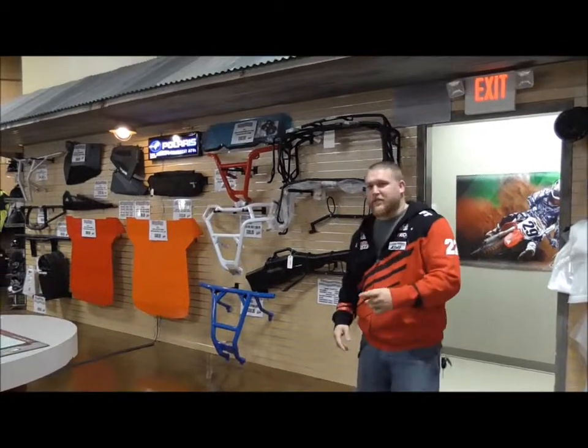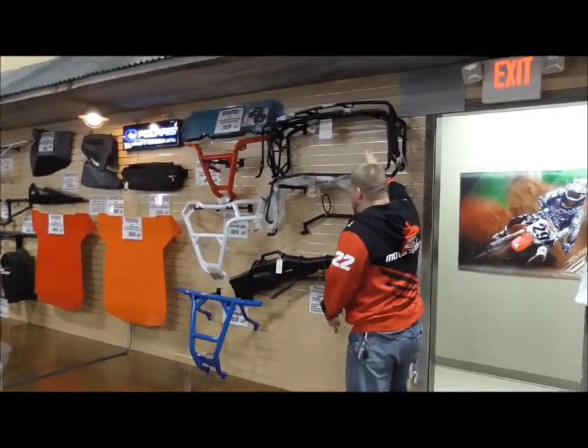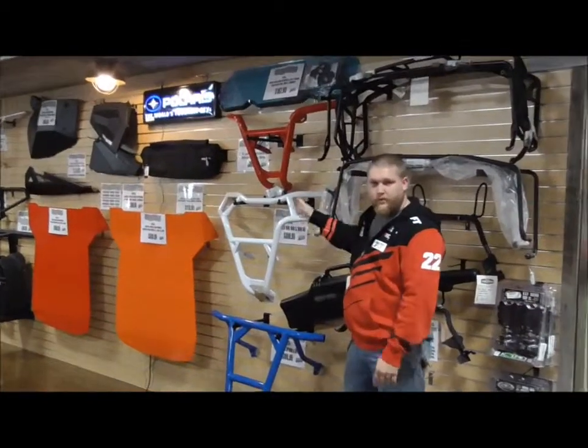Hey guys, it's Ryan up here at Cycle Center and I want to tell you about some of the new exciting stuff we got from Polaris. We got rack extenders and gun scabbard mounts for your four-wheelers, as well as all the new color bundle packages you can get for your Razors.